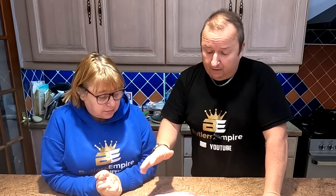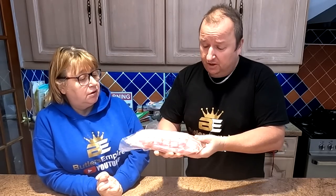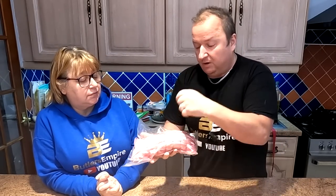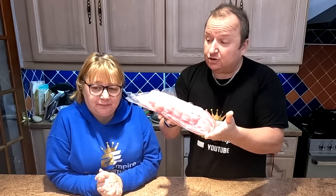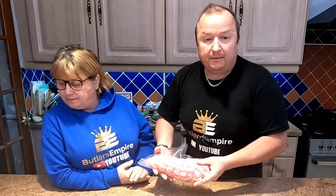We find a whole turkey gives you so much waste, so for years we've been having a crown or this boneless version from our butchers. There are no bones in it whatsoever and they wrap it with turkey and bind it with string, then wrap it in bacon. It only costs £13.65 and there will be no waste at all. It's three pounds in weight and it will fit lovely into our air fryer. We've got the 5.5 litre double XL, so let's get it out of the packet.